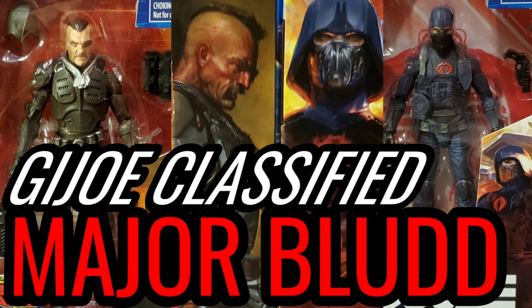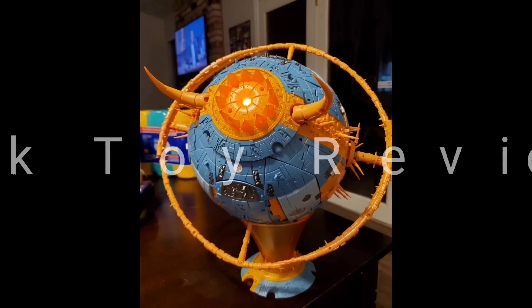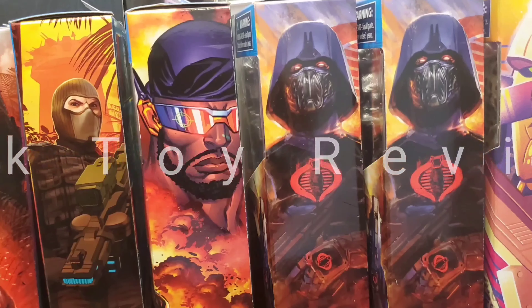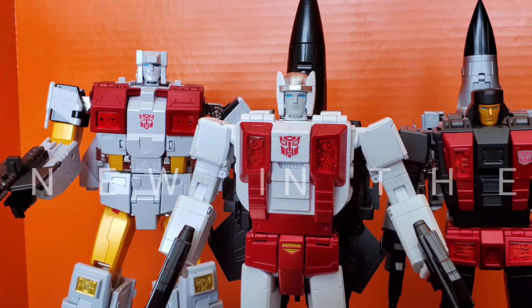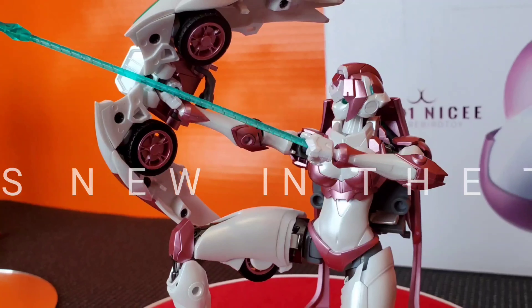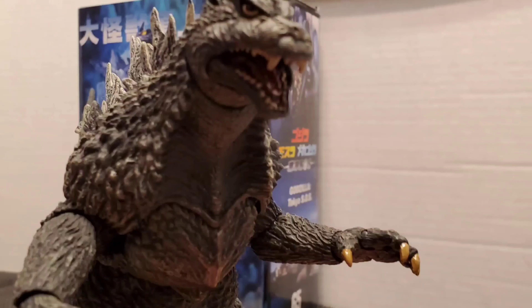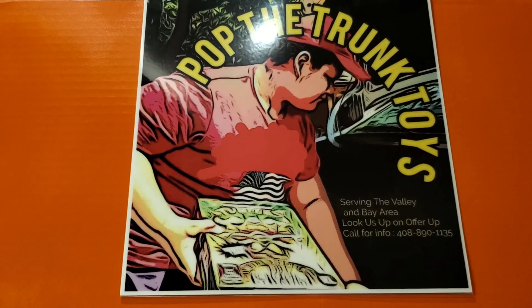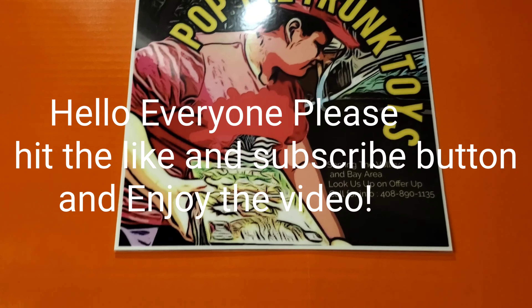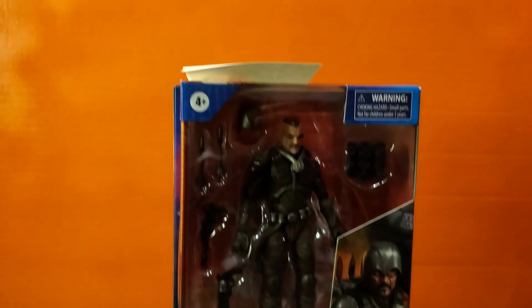Yo, Joe! Invite for freedom wherever there's trouble. What's up everybody, I'm your host Jesse B with Pop the Trunk Toys, and today we are featuring a long anticipated, very rough getting, Major Blood.